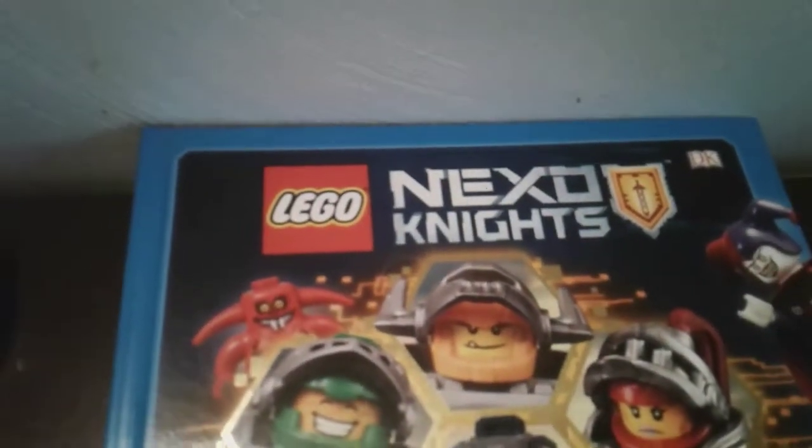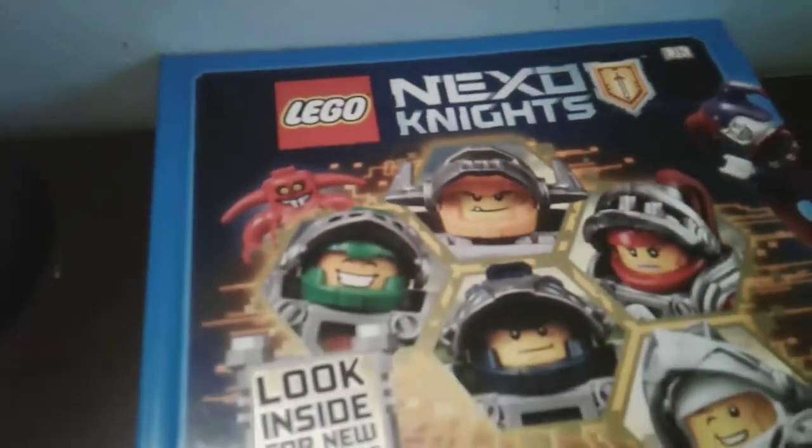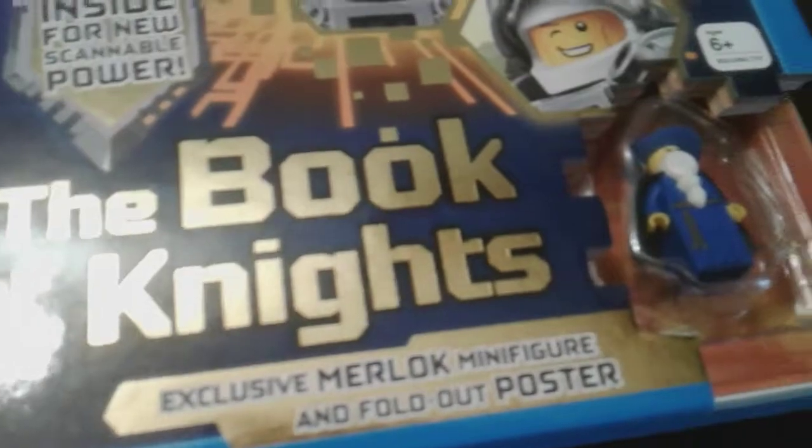Hey guys, Lego Mindy here, and today I have a Lego Nexo Knights book. It's called The Book of Knights, exclusive murloc minifigure, and full-out poster included.